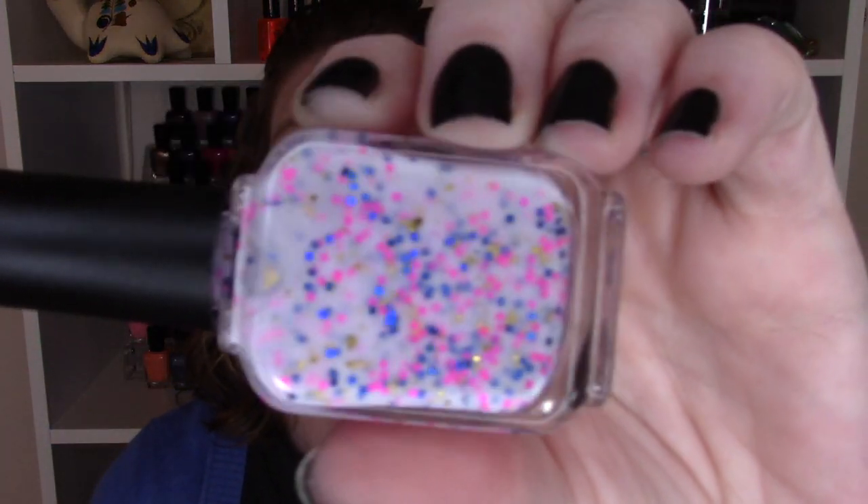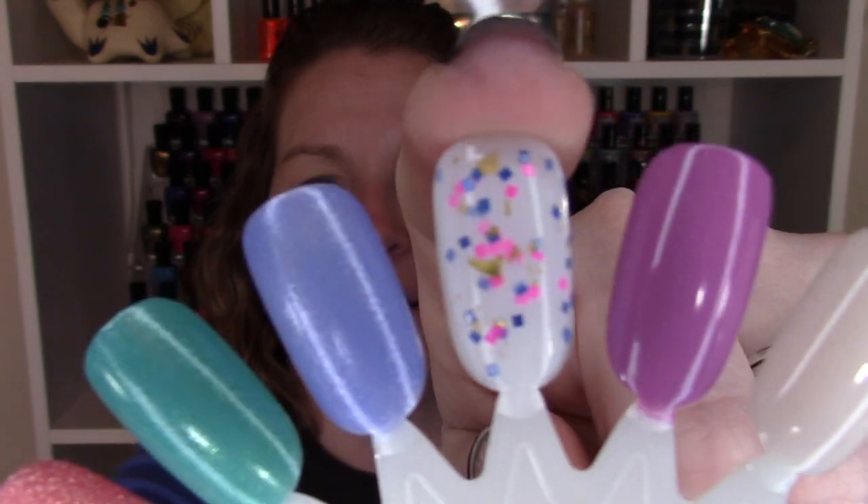The next one on my list is Moonshine Manny's Honor's Confetti Cupcake, and again this whole range is great for springtime. This is just a great white crelly and it has gold, pink, and blue in there — it's great on the nails. I love any type of crelly with glitter that's bright and fun for springtime. You can find similar styles from a lot of indie brands, with green and purple bases or white bases. I'll insert a picture. This is Moonshine Manny's Honor's Confetti Cupcake.